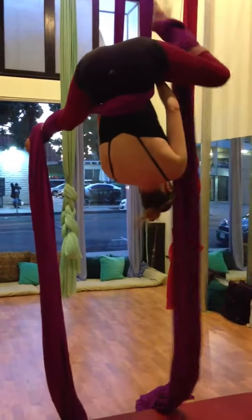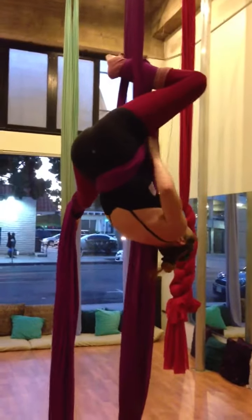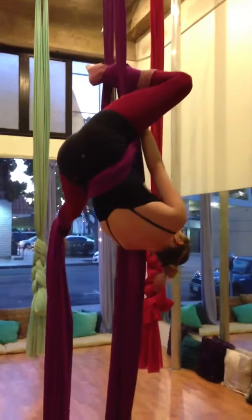Put that leg on the fabric toe. There you go. Grab that. Grab that. Good. Perfect.